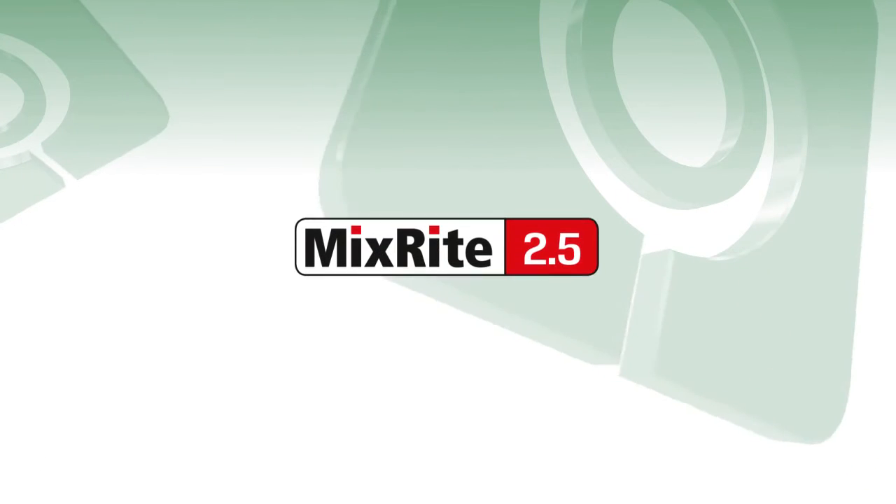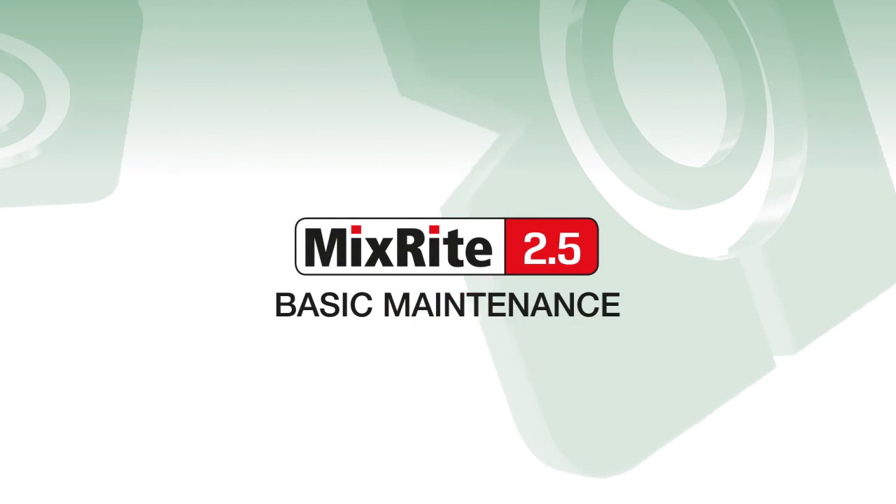Now your mix-rate dosing pump is ready for use. Thank you for listening and enjoy your mix-rate dosing pump.